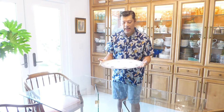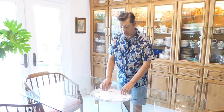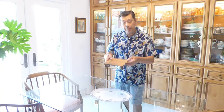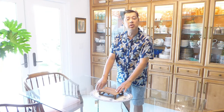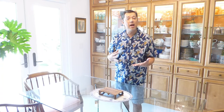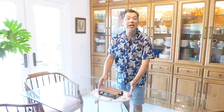Vignette number three is a lot like vignette number one in that it's going to be a symmetrical display. Here's my platter — it has a chinoiserie-esque design, very Asian-inspired in its look, but it's actually English. That is my bottom layer. Next I'm going to bring in a platform, but this time it's a carved wooden rectangular shape, because I want to add contrast in material — wood versus ceramic — and also contrast in shape.